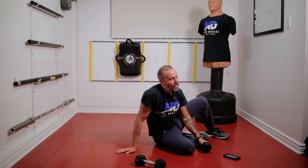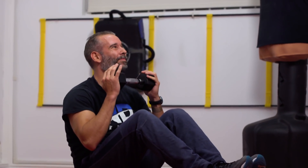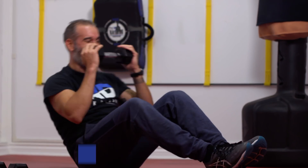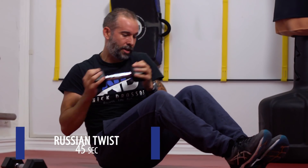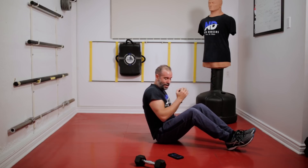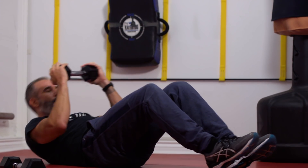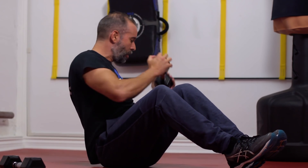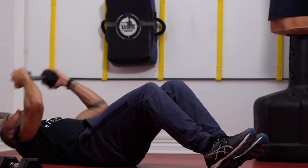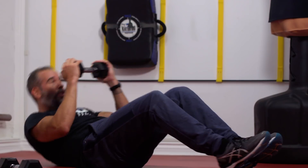Next we're going to do Russian twists. Grab the weight here. Down, twist. If you have a hard time doing this, you can also put your feet under the couch. I'm not using a mat, but it's better to use a mat so you don't hurt your back. Stay nice and tall — twist, twist, back down. My head is turning with the weight, looking at the weight.